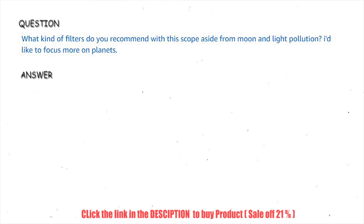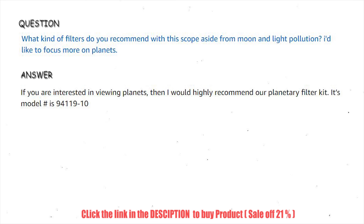What kind of filters do you recommend with this scope, aside from moon and light pollution filters? I'd like to focus more on planets. If you are interested in viewing planets, then I would highly recommend our planetary filter kit. Its model number is 94119-10.